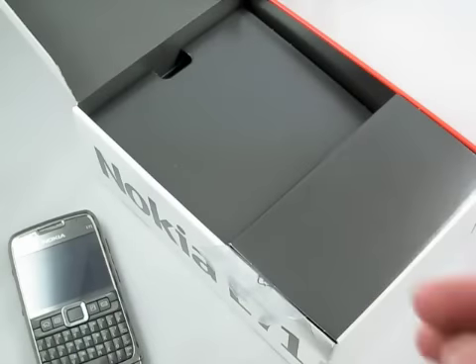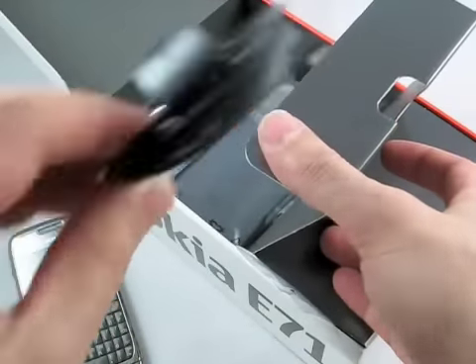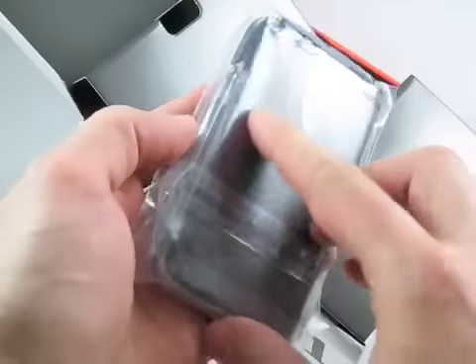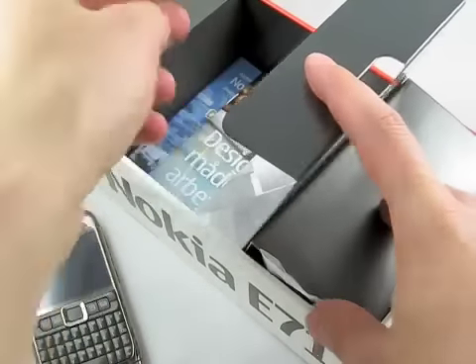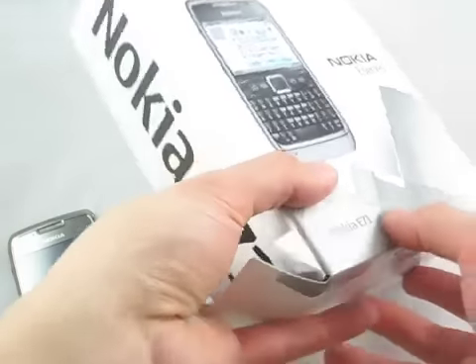Because it's a European device, they're not going to throw in any adapters for charging. On the other side of the box there's the standard USB cable, which typically comes with most Nokia devices. There's a cool little case — it doesn't have a belt clip or anything, but there's a little strap for the phone, which is pretty nice. At the bottom are the standard manuals, CD, etc. Nothing terribly exciting.